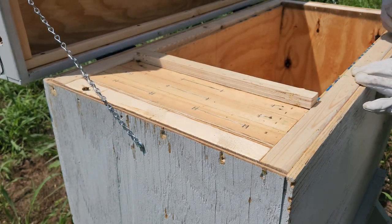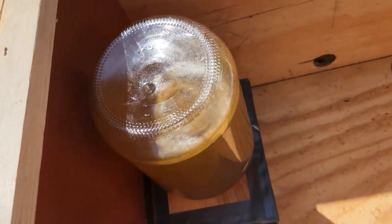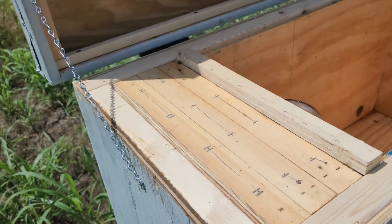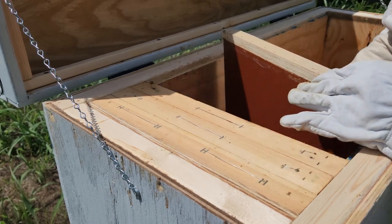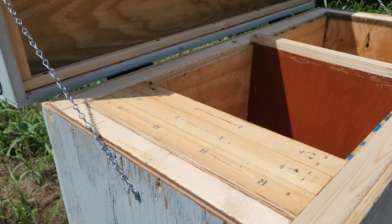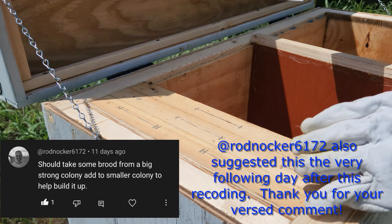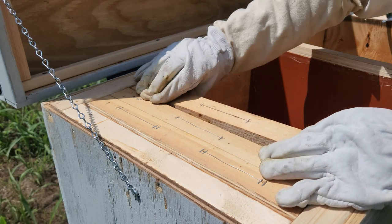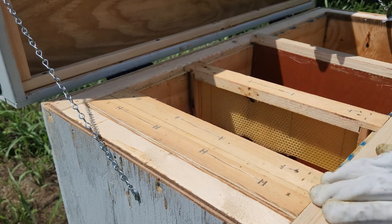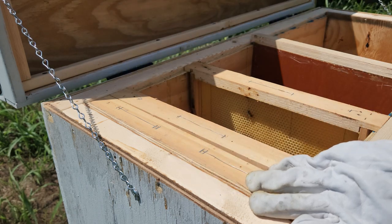I just put some nectar about two or three days ago. As you can see, the nectar is still looking good. They still have about three frames in here. I was thinking of maybe bringing a frame from the healthy hive, hive number one, out here. But we'll see how they're doing today — it looks like this frame hasn't been touched.